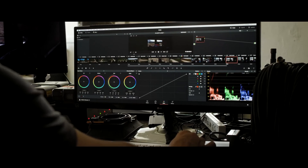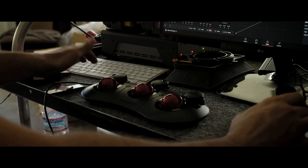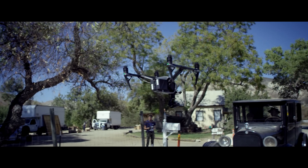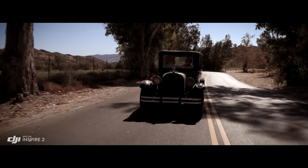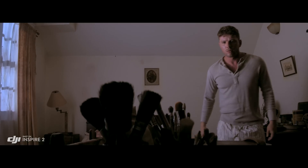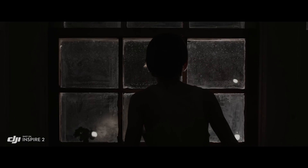ProRes is a widely used delivery method for post-production, offering flexibility for editing while not compromising image quality. But to get the absolute most out of what you shoot, the Inspire 2 also captures RAW. Acquiring content in RAW just gives you more information to work with in post. The RAW native Cinema DNG format gives you the most dynamic range possible from that camera — it basically takes full advantage of the sensor and everything that it can see.